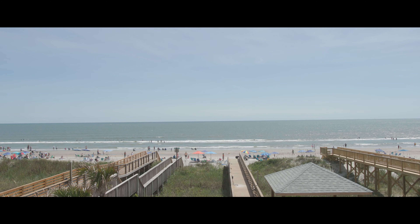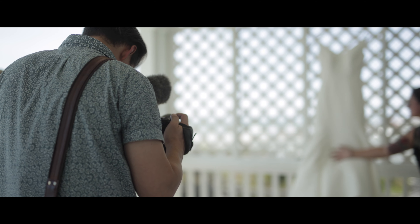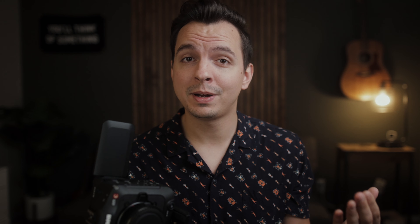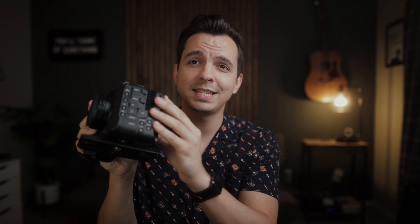Canon makes it super simple to navigate this camera, even if it is your first time using one. What really impressed me on the C70 is its dynamic range. With it sharing the same sensor as the Canon C300 Mark III, there is a lot to be appreciated in this compact cinema camera. The form factor honestly feels similar to a 1DX Mark II or 1DC, and it is relatively lightweight compared to my R6 with a fully decked out cage. I went handheld pretty much all day and honestly didn't have any issues.